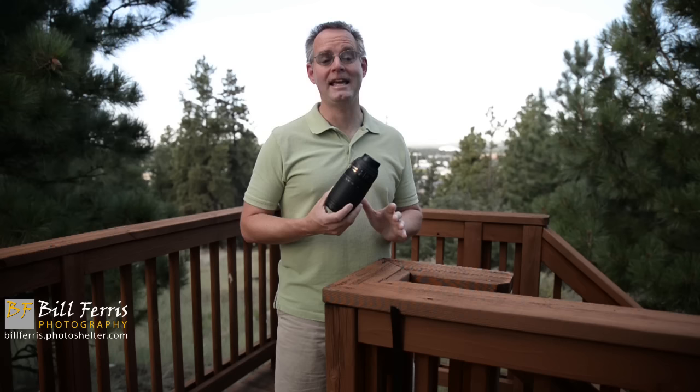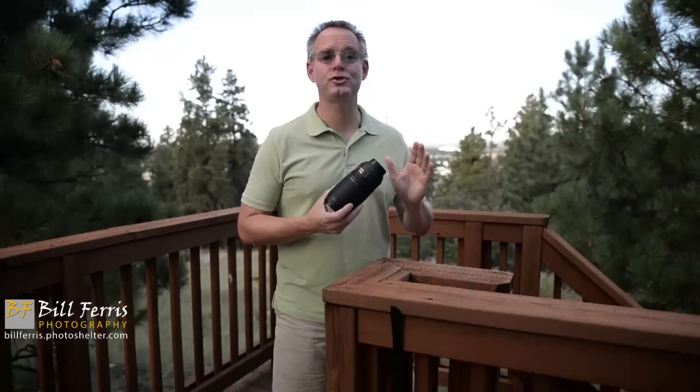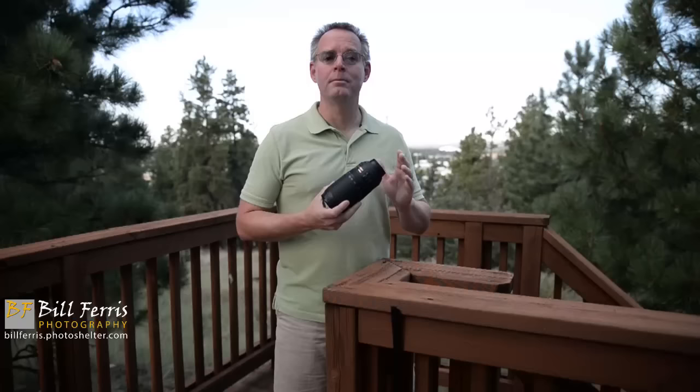This is not one of Nikon's famous long telephoto f2.8 lenses — it's not the 300 or the 400, it's not the 500 or 600 f4. This is a lens that is not designed or built for the full-time professional sports or wildlife photographer.